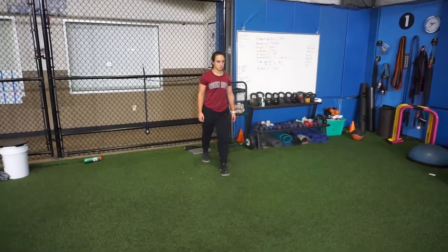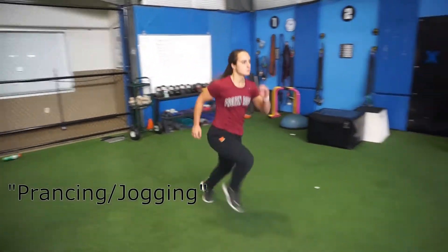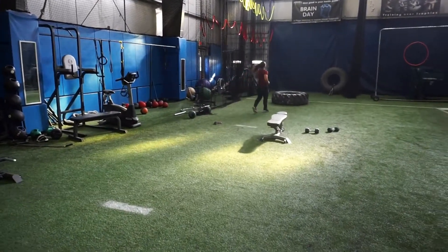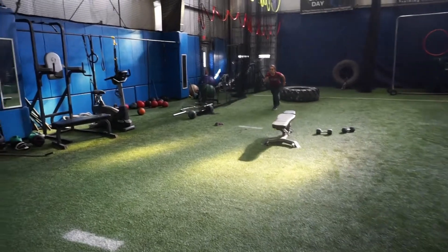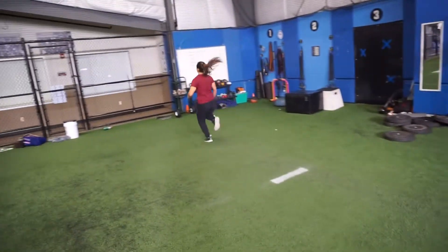These are prancing and jogging at the same time. Watch as Michele gets ready to run — she's just elevating the knees and really learning where the balls of her feet are. Coming back again, good posture in the upper body. These are the prances, working on stride length and balls of the feet.